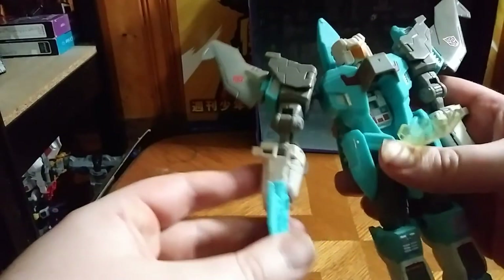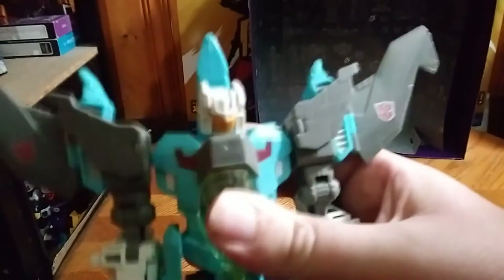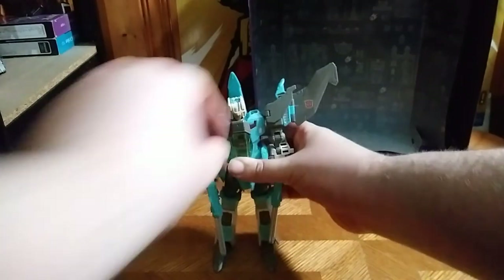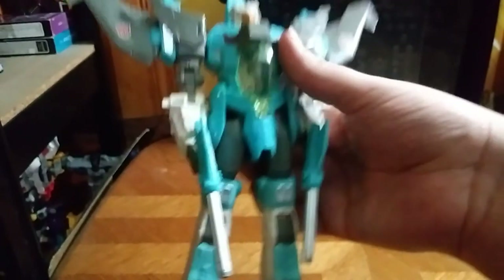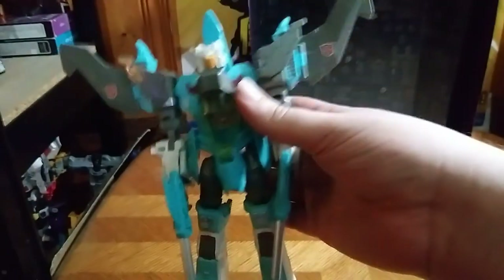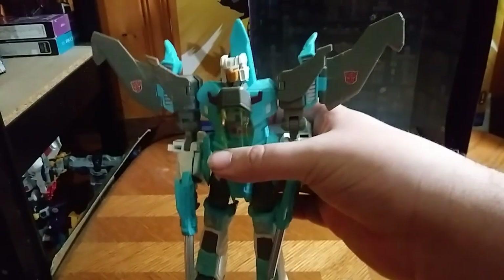Which are pretty cool — he's got a blaster in each hand. His hand could have been more tight, but given this figure is old, some things on the joints were bound to give. And here's Brainstorm in his robot mode. He's an impressive figure. You're probably wondering how much I paid — I got him for $20, when he's usually a $40 or $50 figure. But worth it.